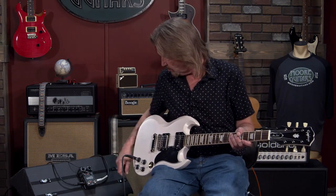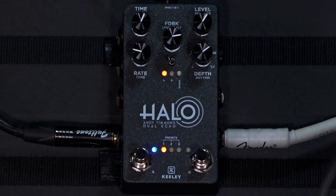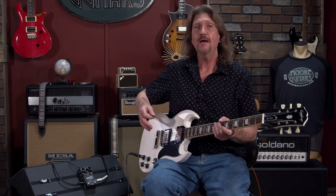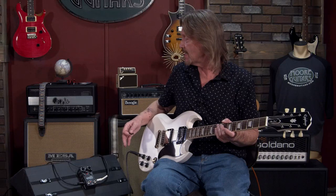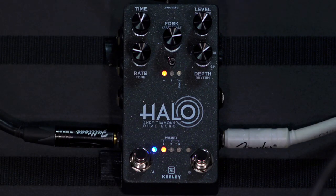I'll quickly show you this one delay that I set up for a heavier tone. I'm looking for a very dark, saturated, compressed lead sound, which can quickly turn to mud if I don't have a delay that still makes it stand out and bring it to the forefront. And this one does it.